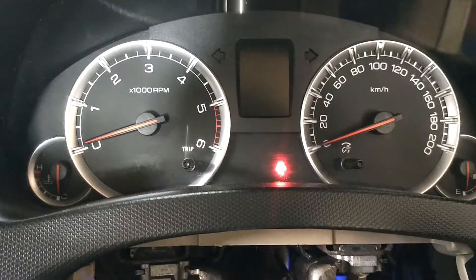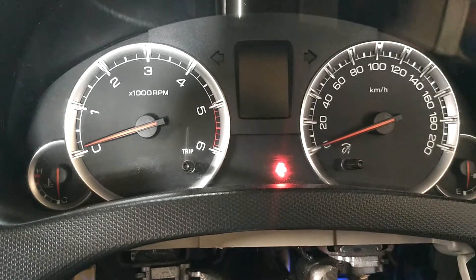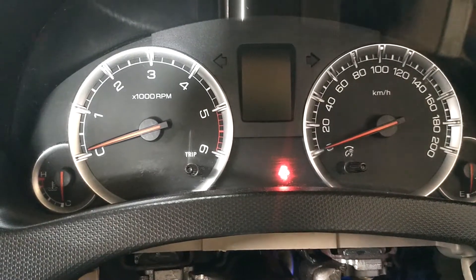There is one shift design, a diesel, and it is automatic. There is a light on the dashboard. It is a light on the other side.